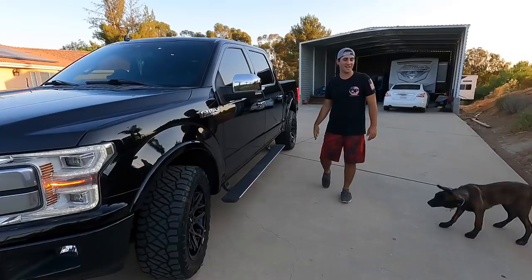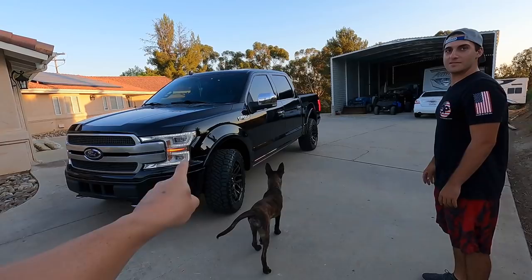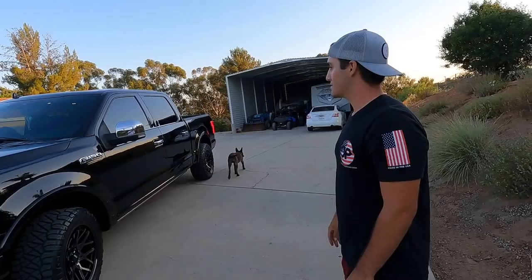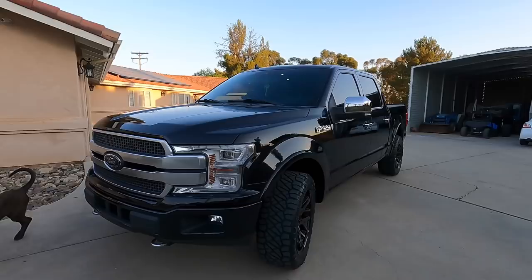We have a special guest — you guys remember Genesis Detailing. I'm going to do a video today because I haven't even driven this thing yet. Let me walk you around his — what year is this again? 2018 F-150. He's done no leveling kit; you can see how it's still stink-bugging in the back.